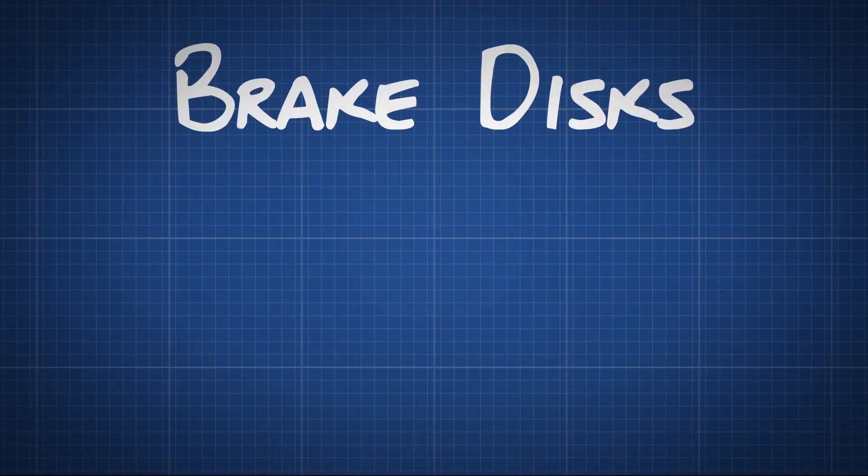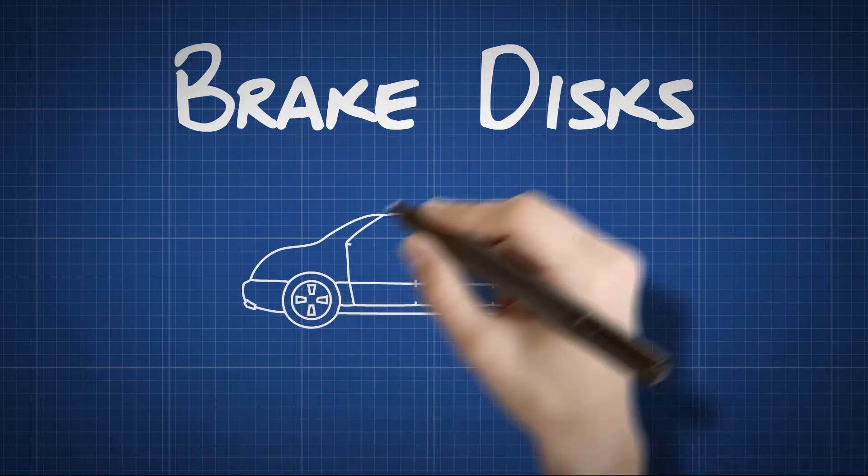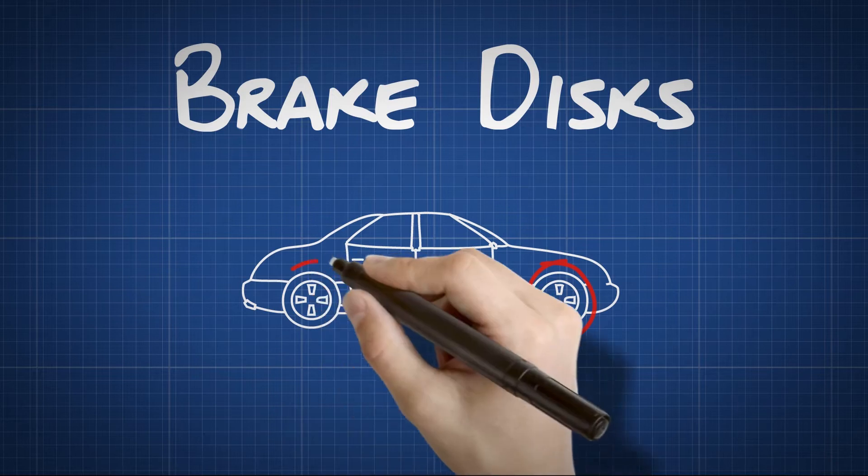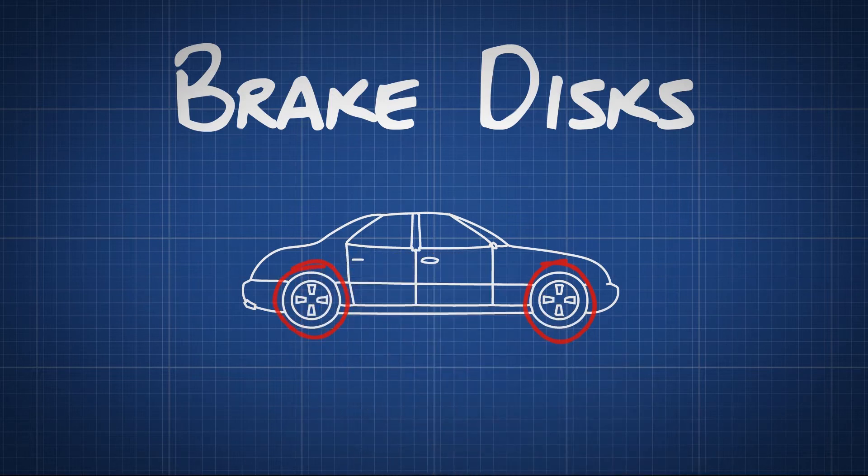How do brake discs work? Most modern cars have brake discs on the front wheels, and some have brake discs on all four wheels. This is the part of the brake system that does the actual work of stopping the car.